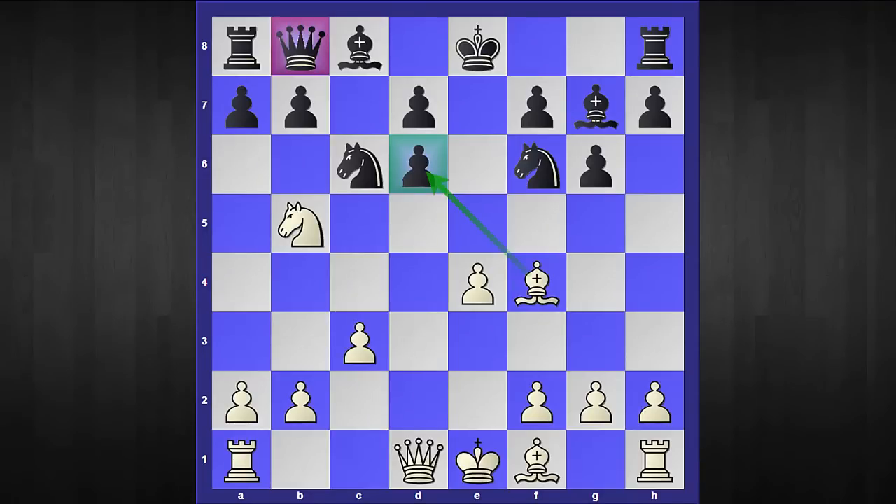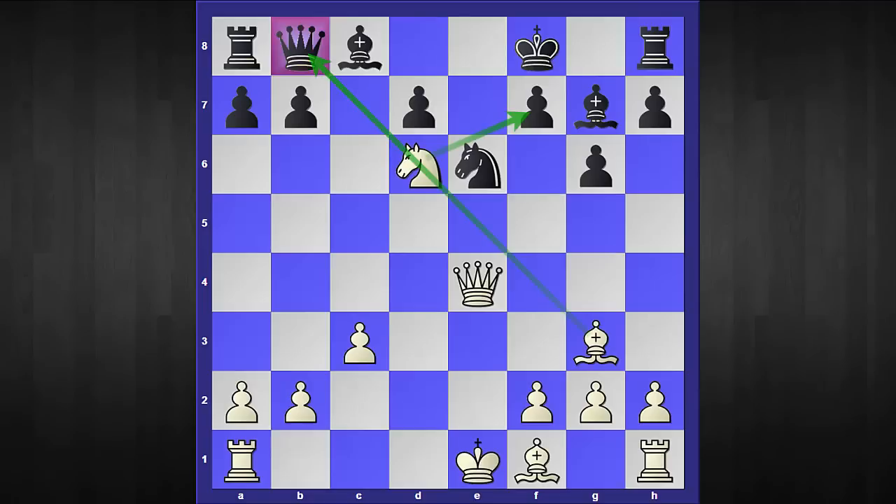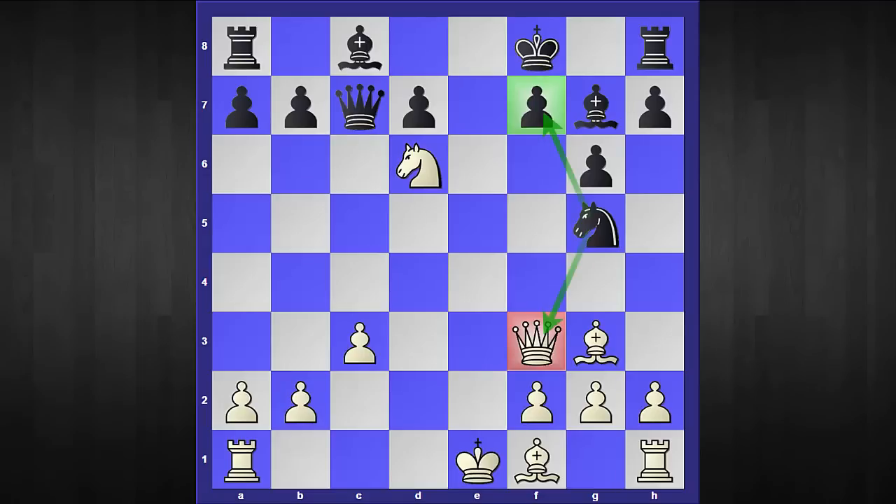Probably the most critical response is what happens if your opponent plays knight captures e4. White has to play some accurate moves: the sequence starts with knight captures d6 check. In the game my opponent tried king to f8 — I've also attached king to e7 in the PGN so you can check it out. After king to f8, I responded with queen to d5 hitting two spots. My opponent defended the mate threat, but then comes queen captures e4 threatening checkmate. He defended with knight to e6, I played bishop to g3, and similar threats remained on the board.